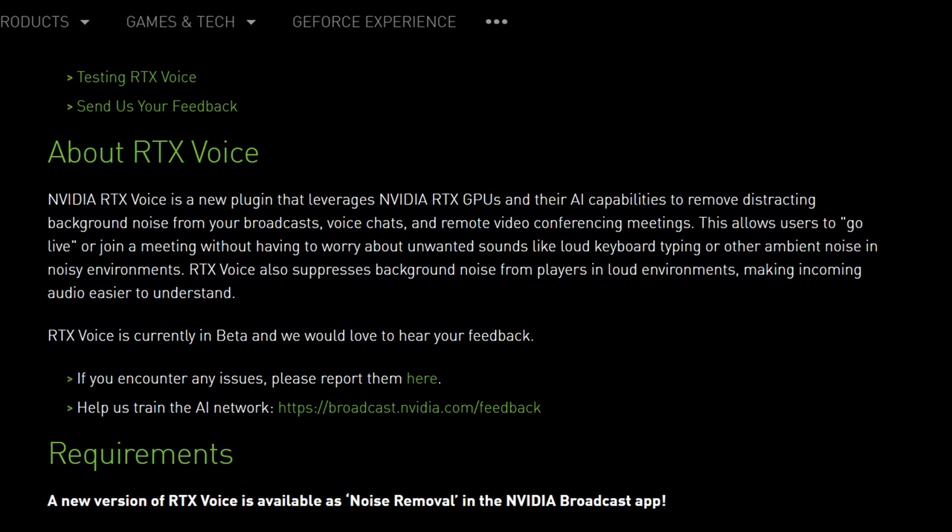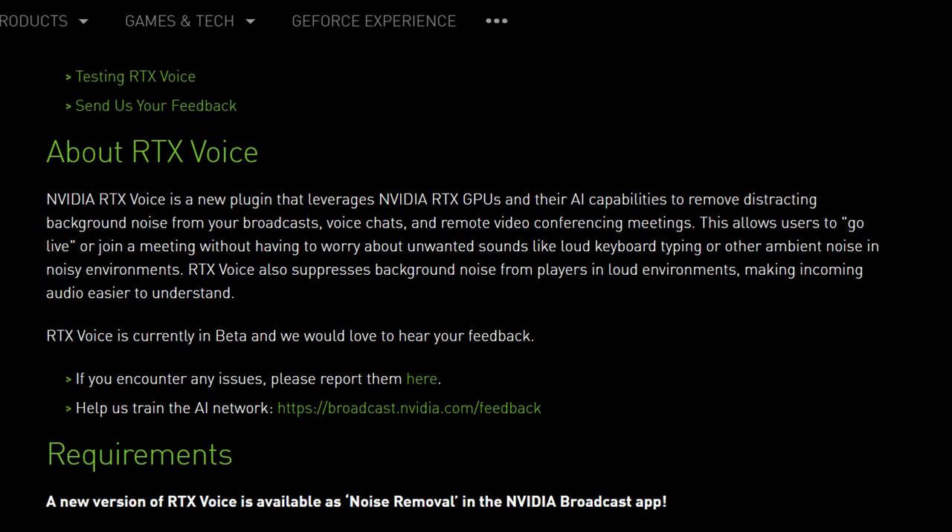The webcam isn't bad either. It is grainy, but it's clear and colorful enough for video calls, and the mic provides enough detail. The Swift X also comes with something called Acer Purified Voice, which suppresses background noise, and it's surprisingly effective. Spamming the keyboard is barely audible, and even running a vacuum cleaner next to the laptop, you can still hear and understand the voice clearly. NVIDIA also has their own implementation called RTX Voice, but you need to set it up yourself, so the fact that Purified Voice is already installed is great.